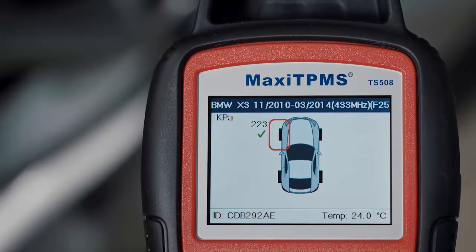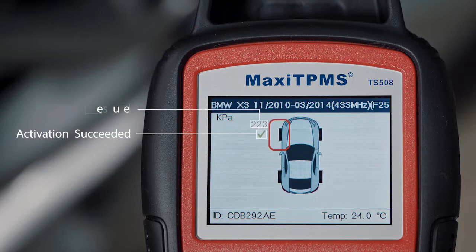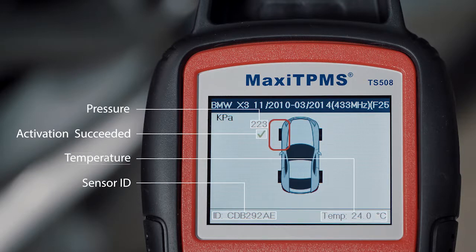Once the sensor is successfully activated, there will be a green check. Here you can read the pressure. On the bottom bar, you can read the sensor ID and temperature.